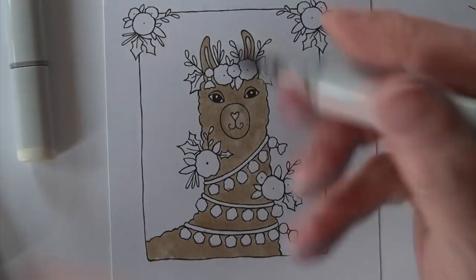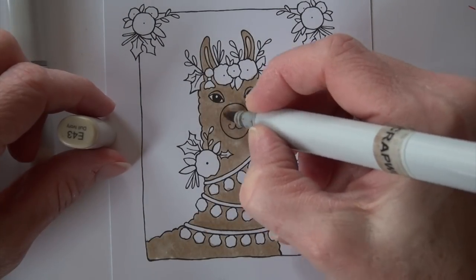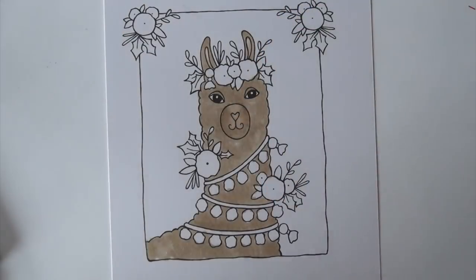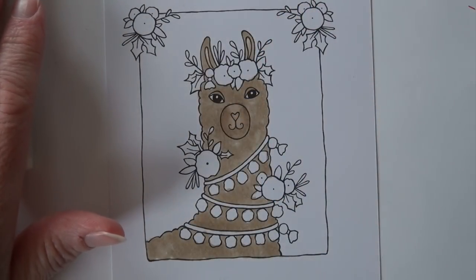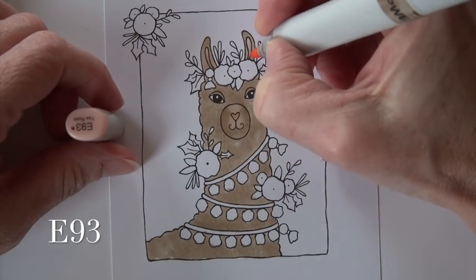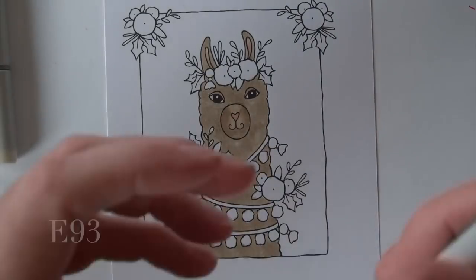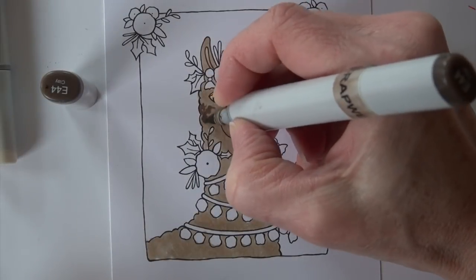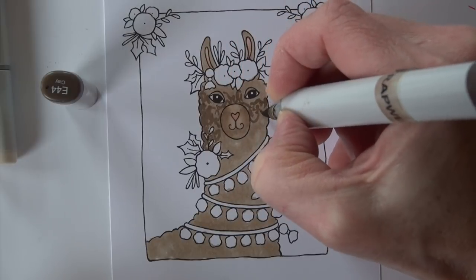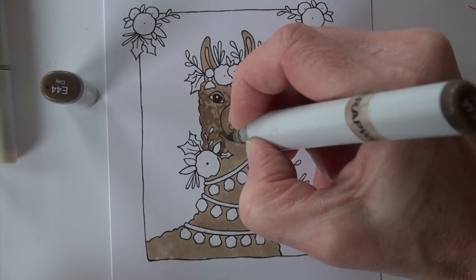I also added E41 on the interior of his little ears, adding a little more E43 and smoothing again with E41, just playing around with the shape. Then I'm adding just a touch of E93 onto the nose and also onto the interior of the ear. I don't know that those are really pink but I like that look. So E44 is next on the fur.